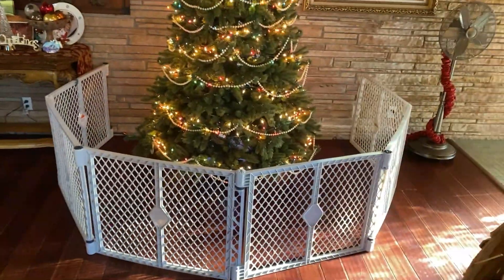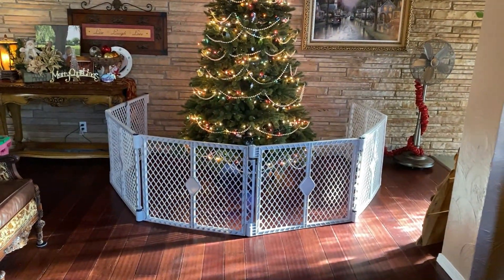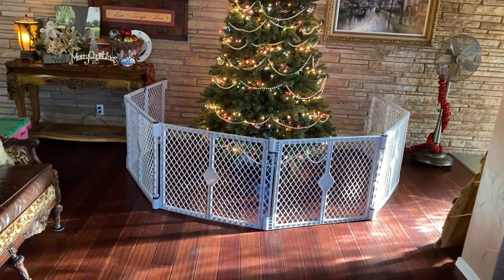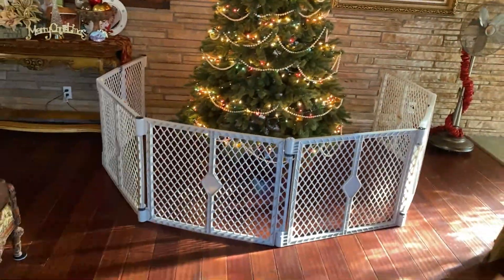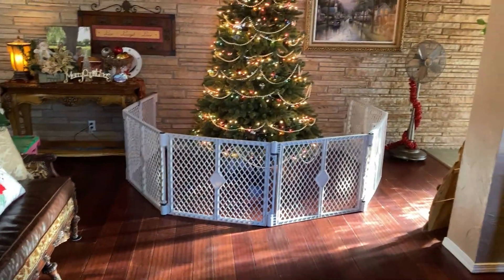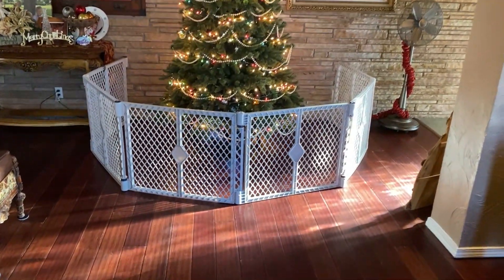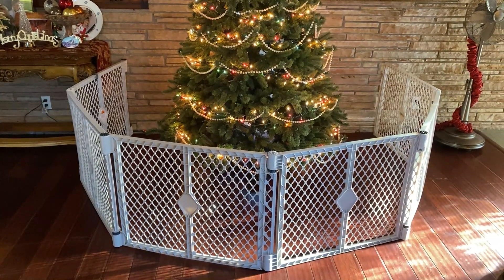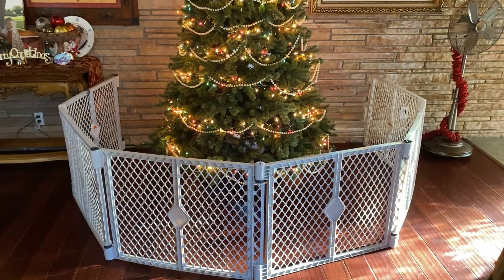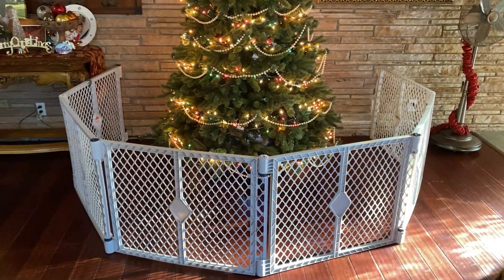But look at all the area. We're going to use this around the Christmas tree — keeps the little kids off the tree and gives us plenty of room for the presents. It would also make a great playpen. We're getting ready to have a new grandson and he'll be over here a lot, so we'll use this as a playpen for him. It's very convenient, easy to fold and unfold. It has a snap-type joint in between the panels so it stays where you put it. It's just a neat product. Anyway, that's my review, guys. God bless.